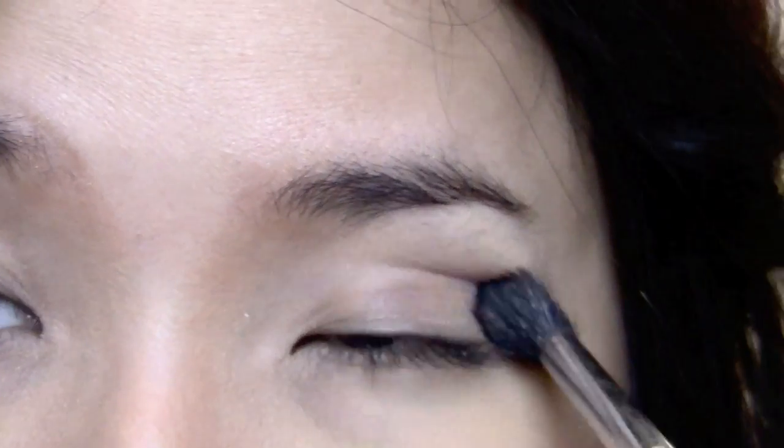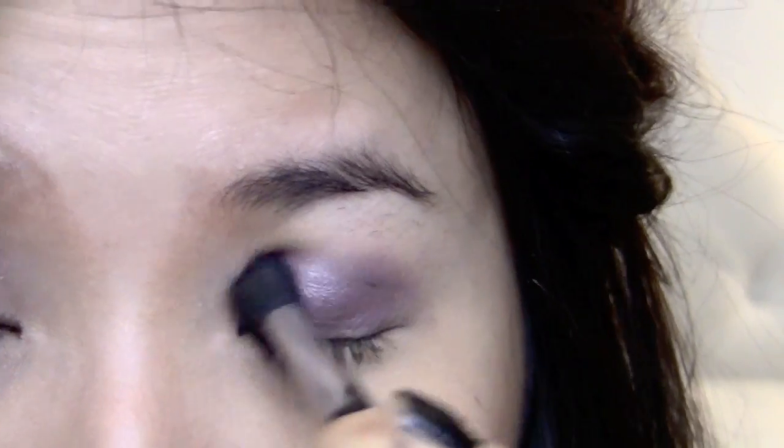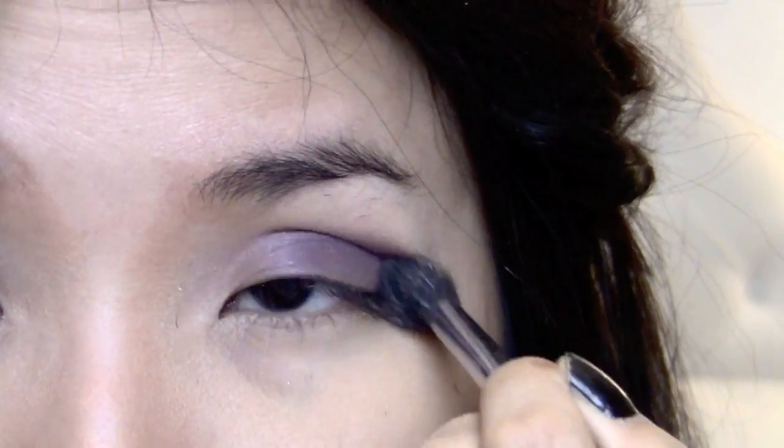Next, take a medium purple and apply it to the ball of your eye with a fluffy brush. Now I'm going to take a muted shimmery purple and apply it right on top of the previous purple, right on the ball of my eye.